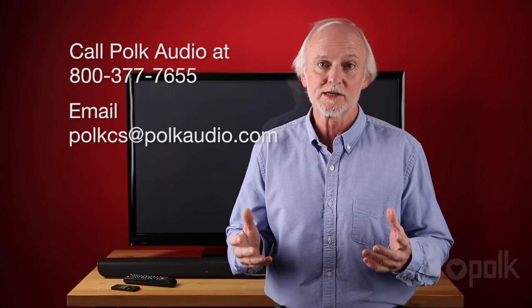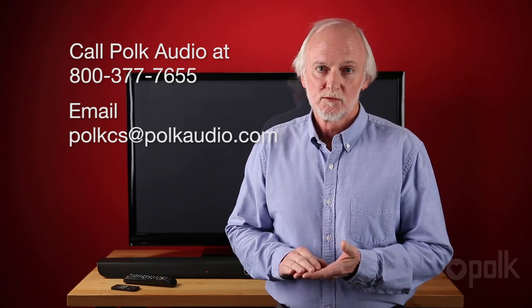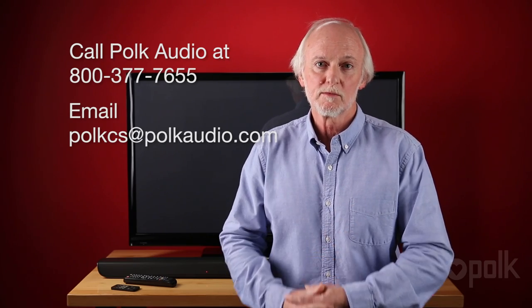Well, that's about it. If you have any more questions about how to use the Polk Audio Omni SB1 soundbar, programming the remote, or optimizing it for the best sound, give us a call at Polk Audio or write us an email. We have people in our customer service department waiting to answer your questions. Thanks for watching.